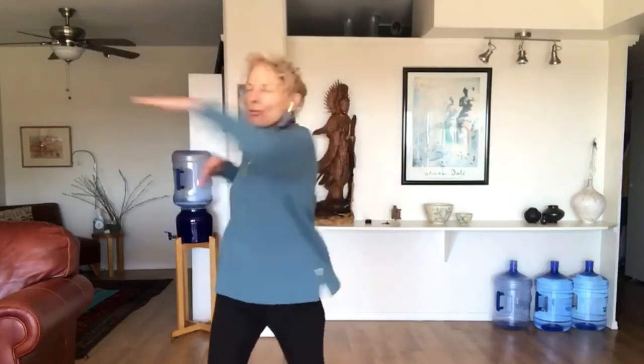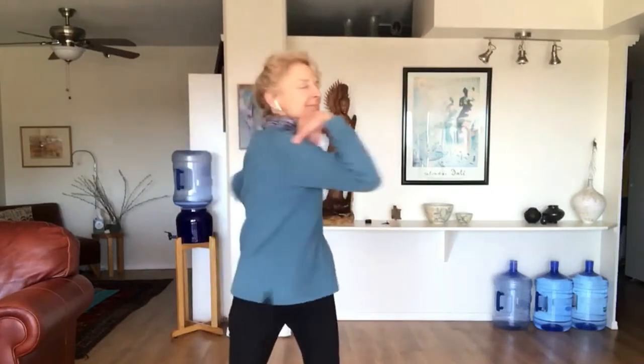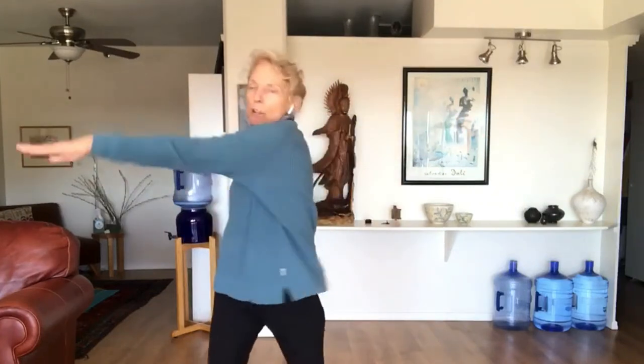We'll add the bija mantra RAM for the solar plexus — self-esteem, power, identity. Taking in a breath, exhale, and: inhale, inhale, ha, ha. RAM, RAM, RAM, RAM, RAM, RAM, RAM. Two more. RAM, RAM. Last one. RAM, RAM.